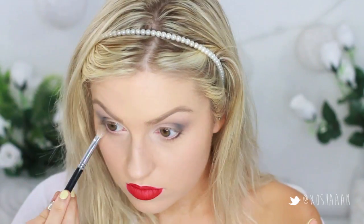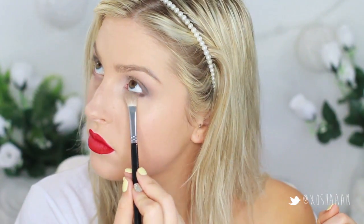I'm also taking that black eyeshadow just underneath the lash line and blending that out. You can use an eyeliner if you want, but I just wanted to use a shadow because it's a little bit less harsh.